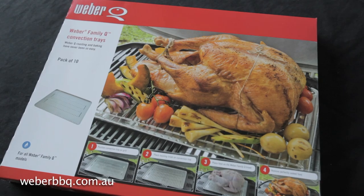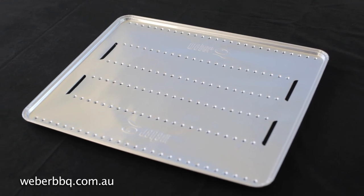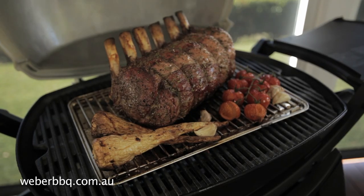Roasting and baking on your Weber Q has never been so easy. The latest Weber Q convection trays transform your Weber Q from barbecue mode to oven mode in seconds.